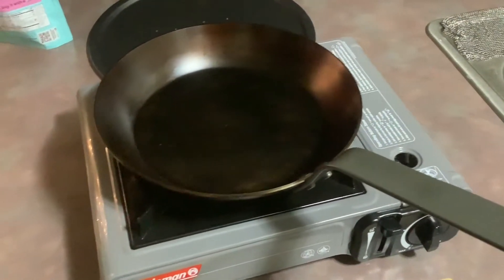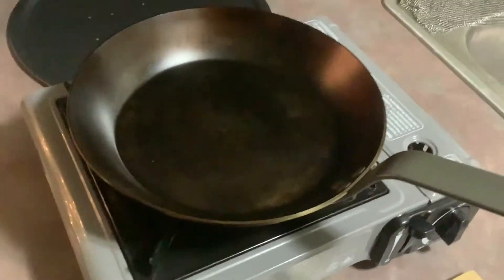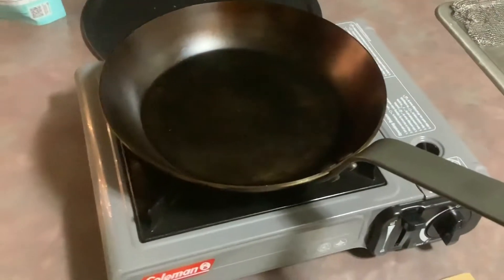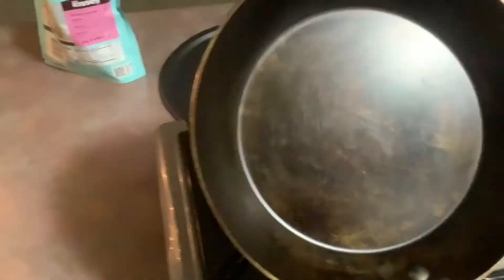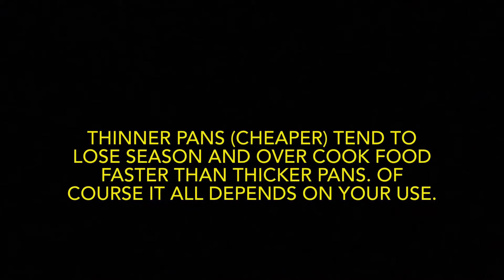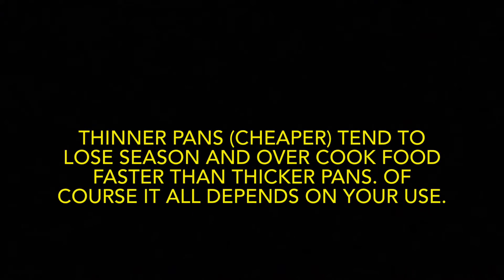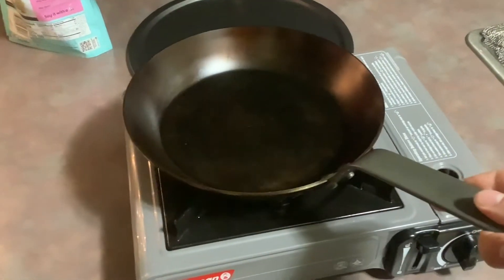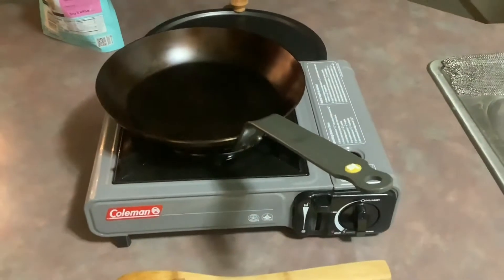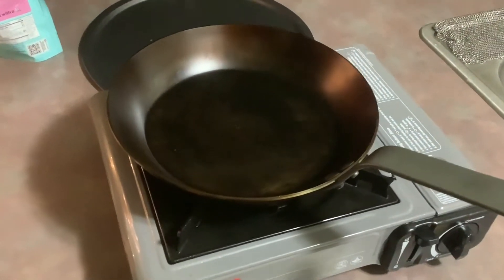I cook a lot of steaks and hamburgers in it — which I hate, so I give them to people — and it is phenomenal for that. The seasoning has held up just fine. I did a touch-up season tonight, but whenever you cook with red meat it will darken much quicker. The seasoning has held up very well.